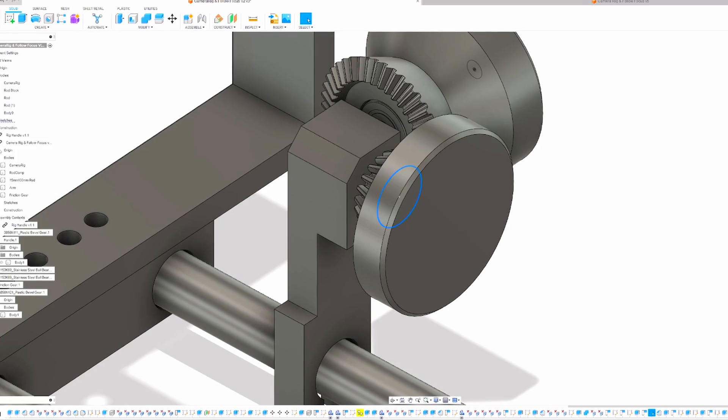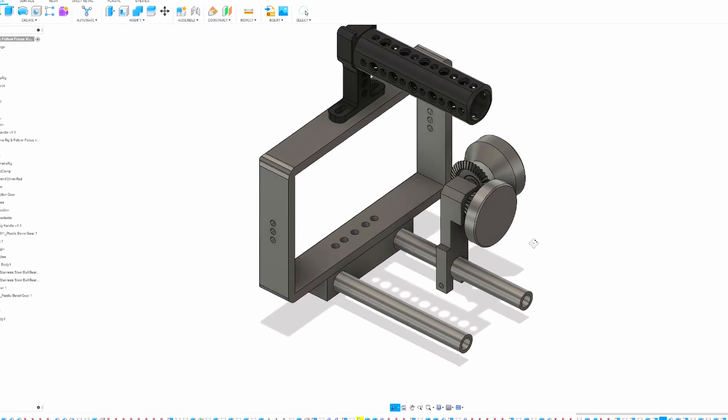Welcome to 3D Modeling Showdown. I'm your host and today we have three categories and two contestants for the challenge. Our engineer is Tommy, a 3D printing hobbyist who uses Fusion 360 to design mechanical parts for his projects. Our artist is Miles, an artist who produces incredible 2D art and 3D models for software.